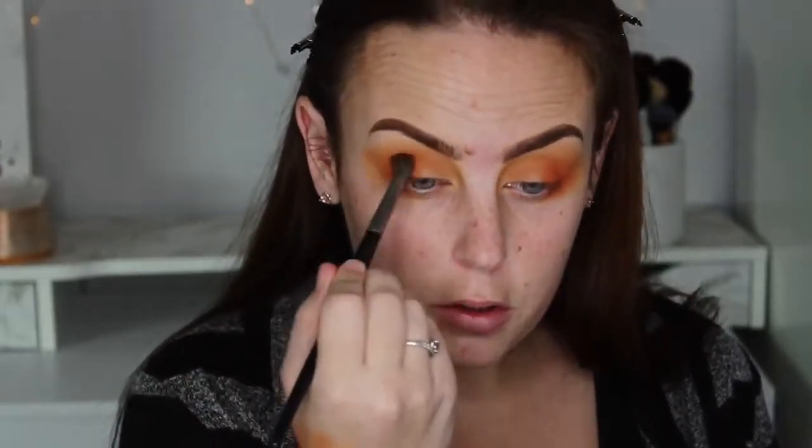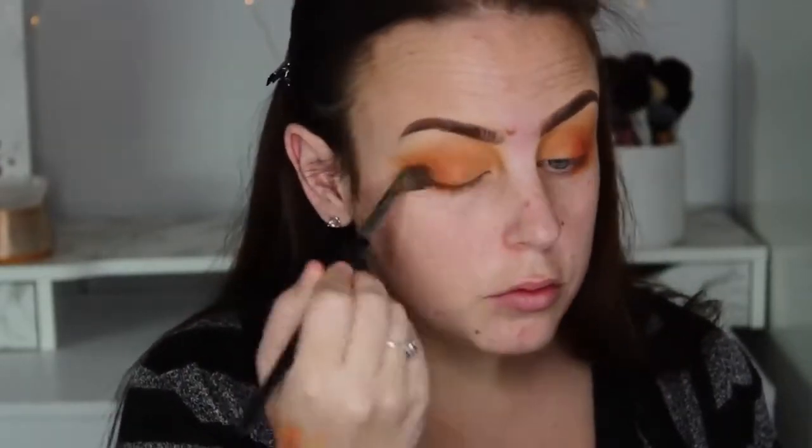I'm going to blend it out again with Early Bird. Now I'm going to cut my crease — well, half cut it. I'm in love with cutting my crease like this, this is my favorite technique ever.